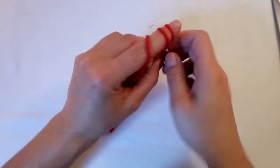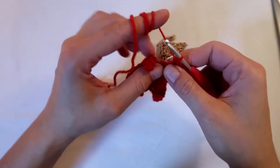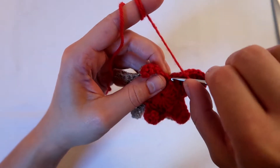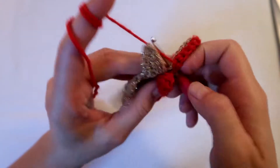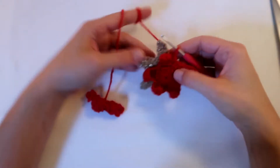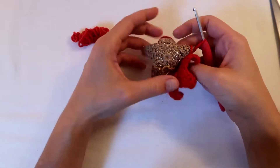Bear with me just one second. Remember, one double crochet in each stitch. We just need to make sure it's a bit tight here and that we go into the right spot. So we've got to the bottom, and this is what we want — there's a nice rim just there.